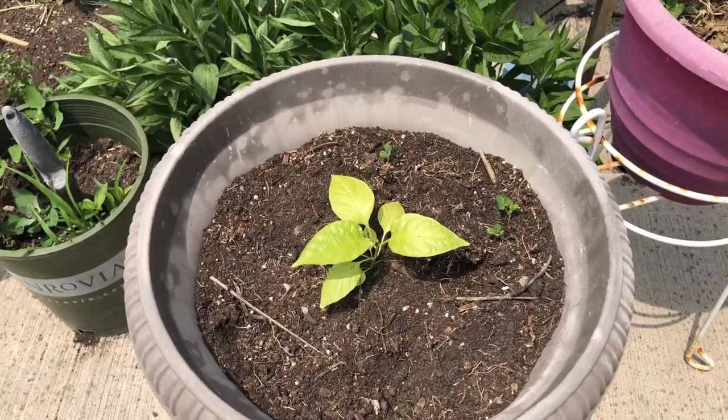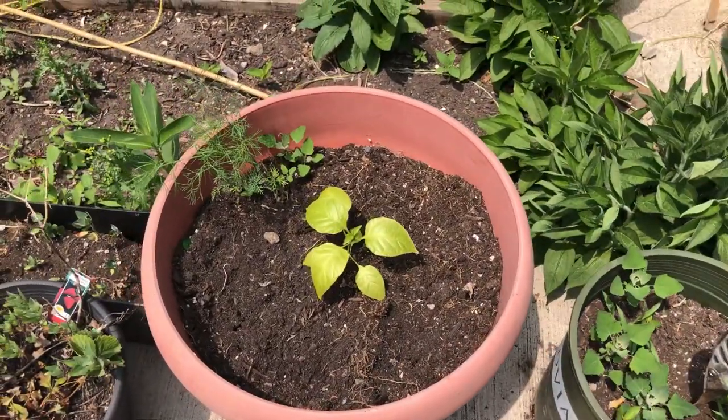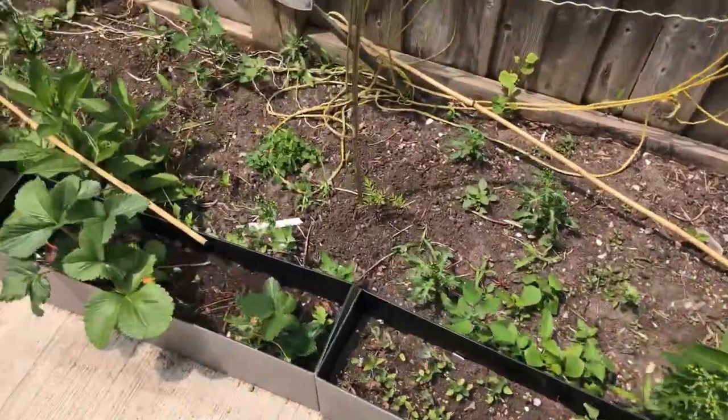Happy Saturday! It is a beautiful warm day here in Canada. I'm in the backyard and I just want to show a little update of how my plants are coming. These are the peppers and they're coming along nicely. I couldn't come out here for a few days because we had the smoke pollution.